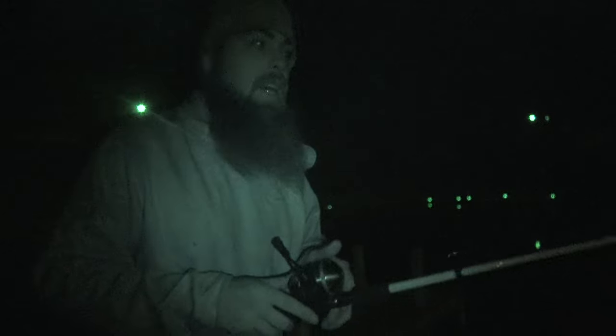I'm gonna use that lure you guys saw — I did a live stream at Walmart and I got one of those cheap frog lures. We're gonna go ahead and try this out and hopefully we can catch something.